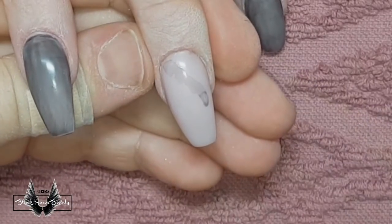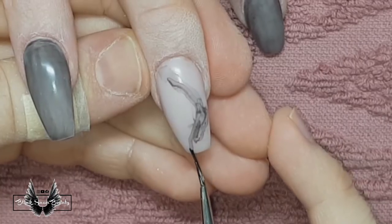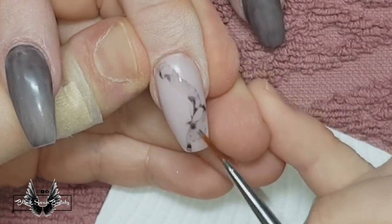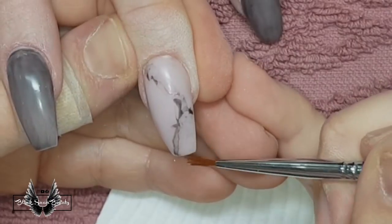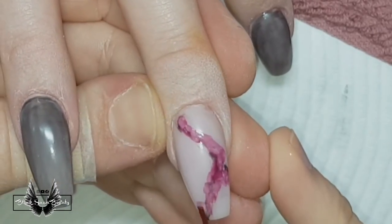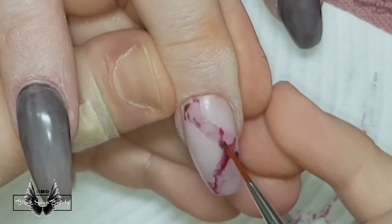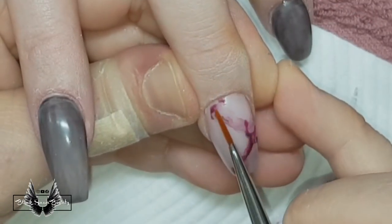For the marble nail I'm diluting some gel polish with acetone and painting it on in a wavy line across the nail. Then I clean off my brush, dip it into some acetone, and pat at the line trying to make it look dispersed, then cure it when I'm happy. I move on to the second color, add more diluted color, wipe the brush, and use more acetone to dilute and reshape it a bit further before curing again.